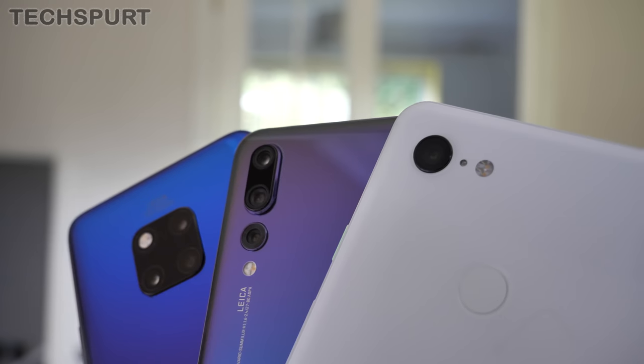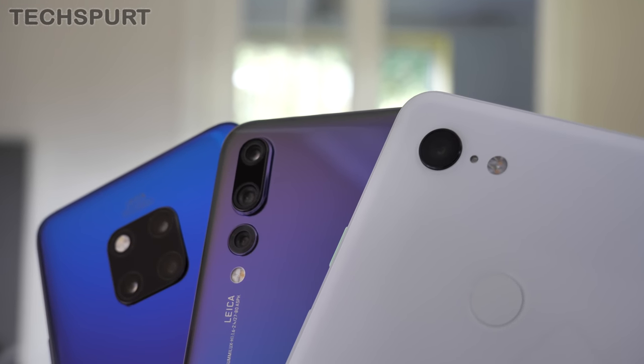To see how they stack up, I've taken lots of photos and video with both of these phones and I've also done a side-by-side with the Pixel 3 XL, which is one of the best smartphone snappers of 2018. Here is my full in-depth Mate 20 Pro camera comparison.